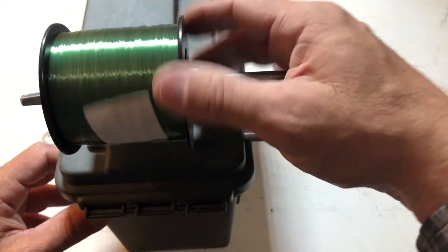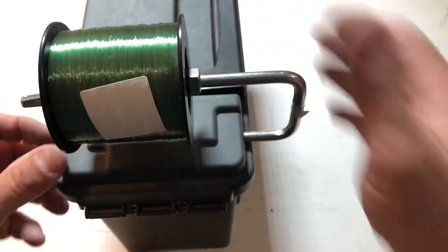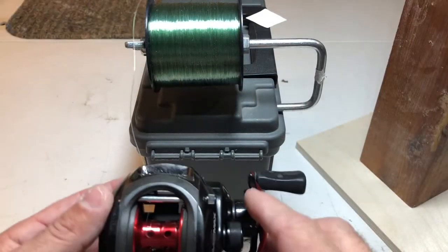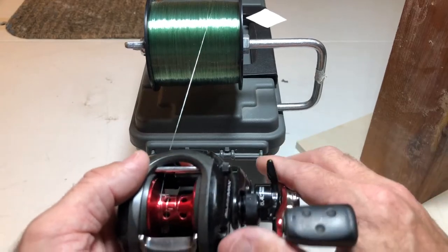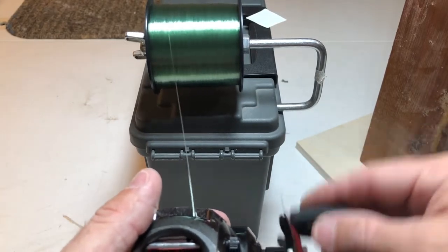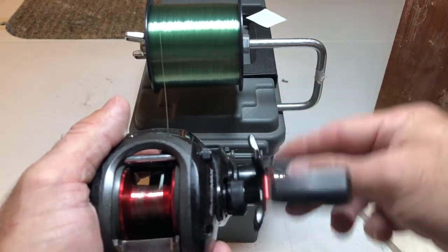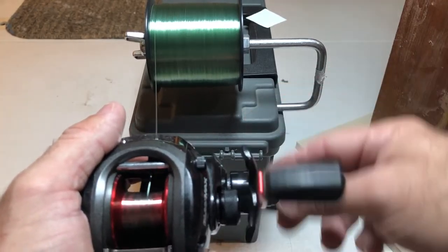I've got my line tied to my reel. The way this is going to work is you set your tension where you want it, and then you just spool your reel.